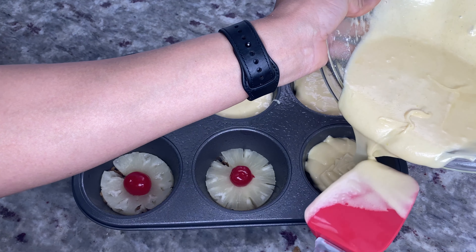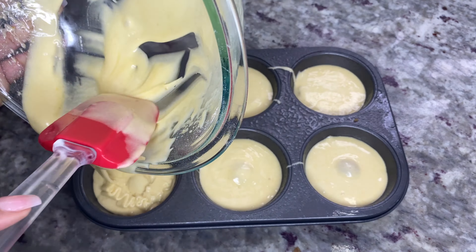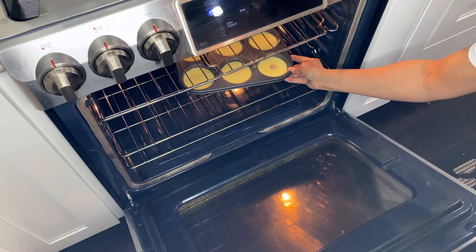Pour the batter over each pineapple and fill each tin three-quarters of the way full. Go back and add any leftover batter until it looks like this. Now it's time to put those cakes in the oven for 20 to 25 minutes at 350 degrees.